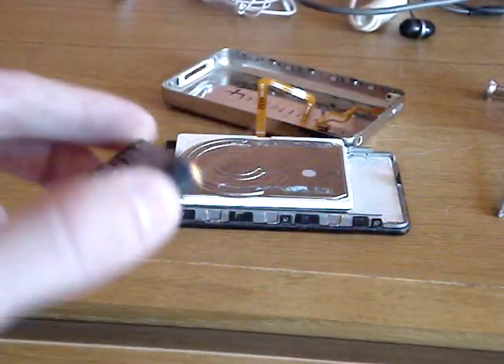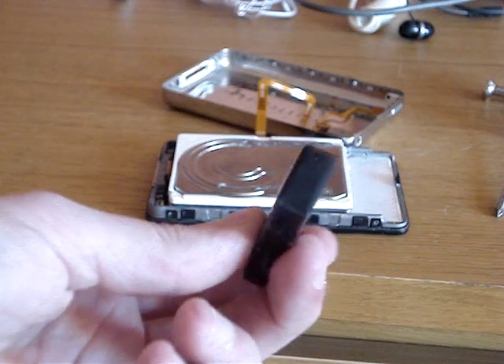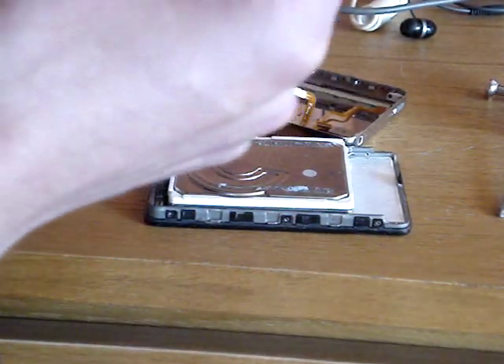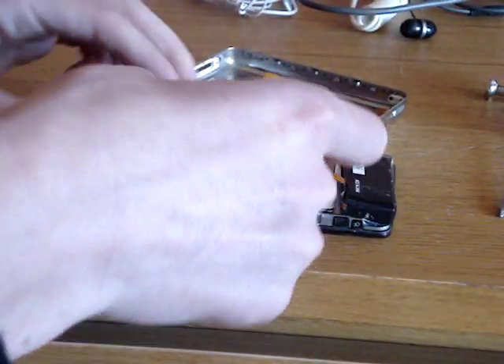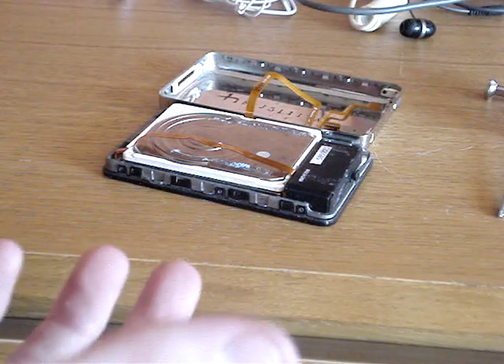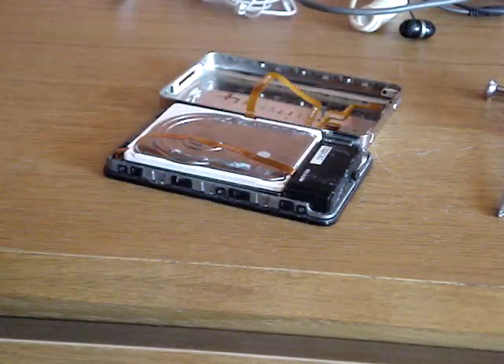That's the battery. Now you get your replacement battery and put that in. Simply realign it back into place like so. Push it down - job done. Headphone jack is the same thing: unclip the ribbon, put the new one in, clip it down - job done.